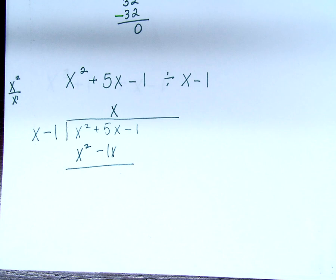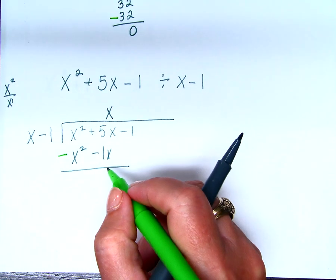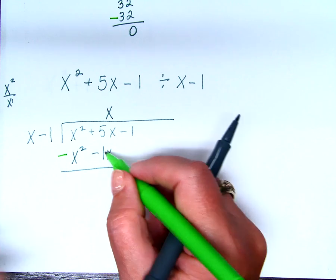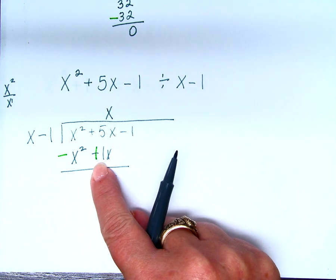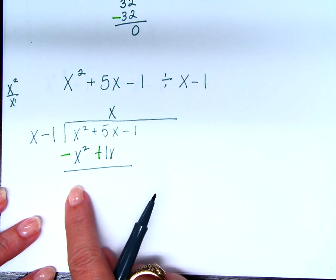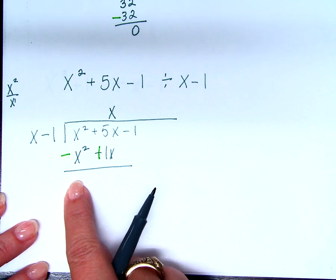Now what do I do with this x? Multiply. x times x is x squared. x times negative 1 is negative 1x. Now what did I do on the numerical problem? Subtracted. Do you see what's going to happen here? I'm subtracting a negative. What happens when I subtract a negative? Subtracting a negative is adding. So what's x squared and negative x squared? This is really important: if you get something other than 0 here, you did something wrong. The whole idea is to get 0 right here.